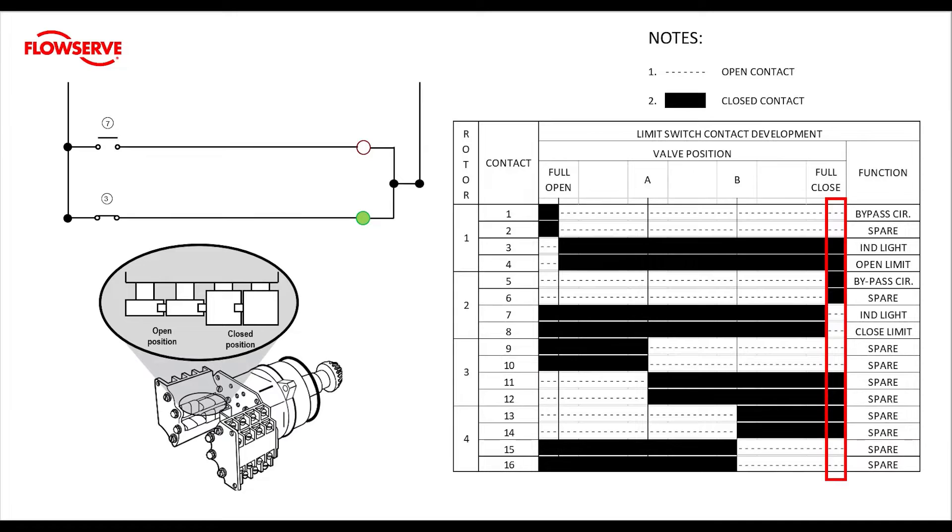Finally, let's look at our close limit. Contacts 1 and 2 are still open from mid travel and contacts 3 and 4 are still closed from mid travel. But at the close rotor limit, contacts 5 and 6 close and contacts 7 and 8 open up — it's just the opposite of the open rotor. Remember, when we set the limits, we are setting the point at which the contact feeding the limit opens.